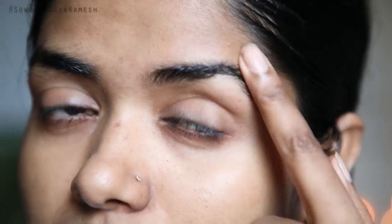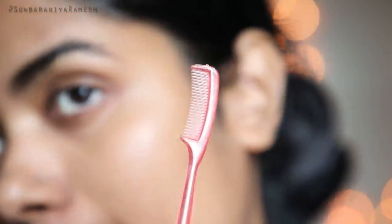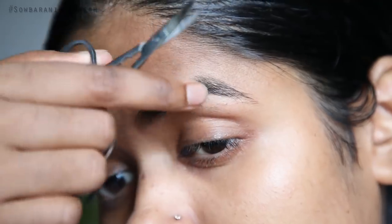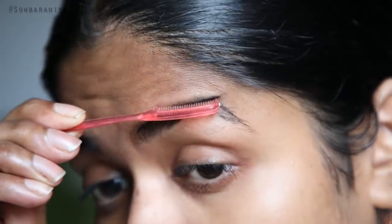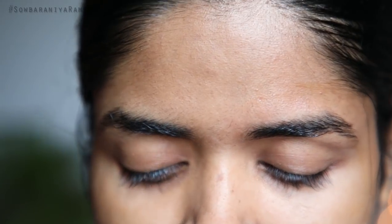Once you have the shape, use tweezers and an eyebrow comb. Once you have the hair in place, trim to the right length — trim slightly. I am using bamboo gel to stop skin irritation. This is how you work without irritating the skin.